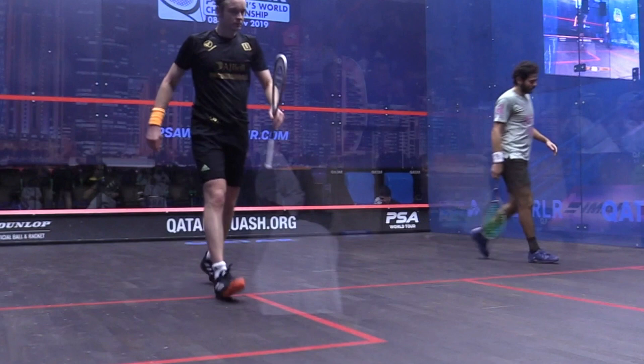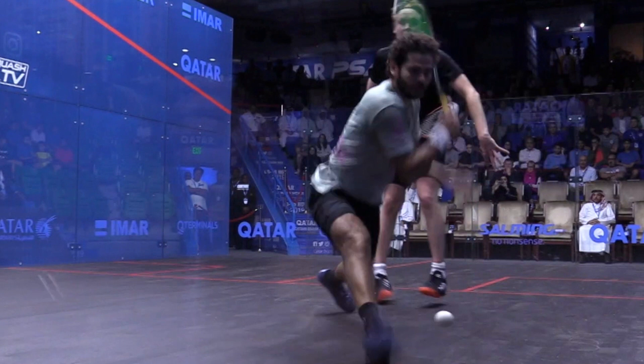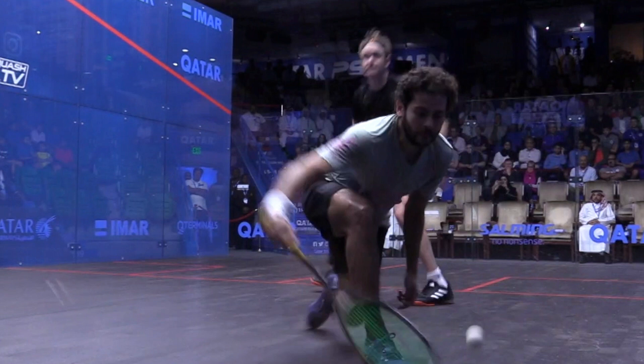One more time for good measure from the front angle. Big swing, soft hands, slows the swing down right at the end, doesn't follow through — really stops that swing. A really high level skill to be able to do, but something I think we can all take, admire, and actually look to practice in our own games.